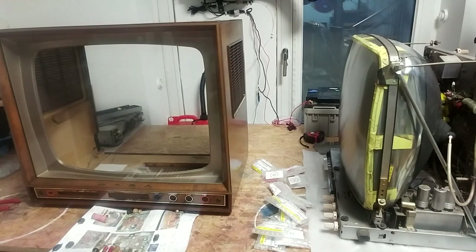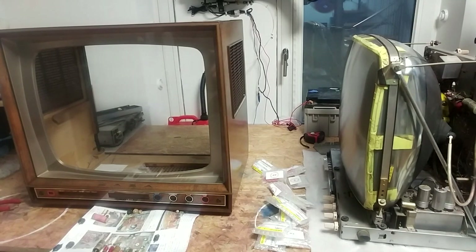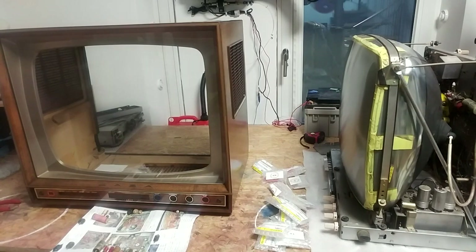Hello again, this is part three of the Saba TV repair series. Quite a few things have happened in the meantime — everything took a bit longer than expected because of the ongoing pandemic, and getting all kinds of parts takes much longer than usual. But now the parts have finally arrived and I can continue on this project.